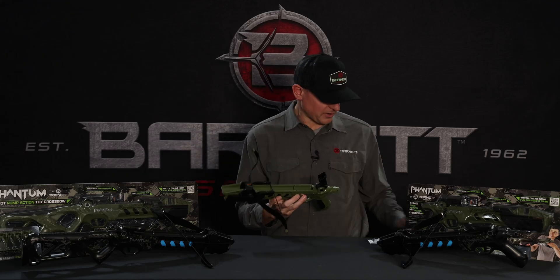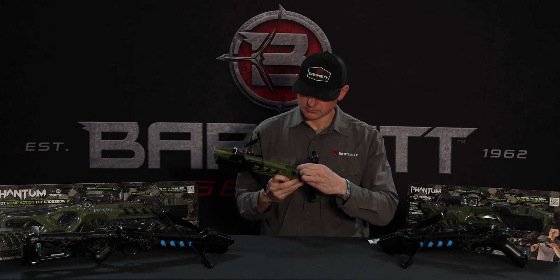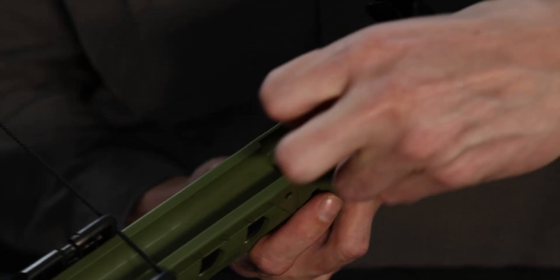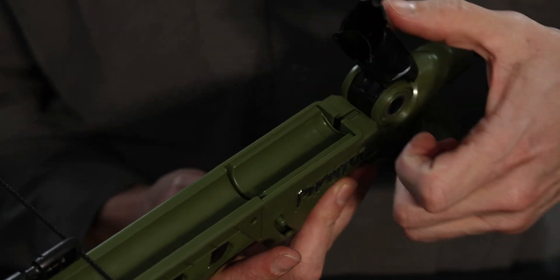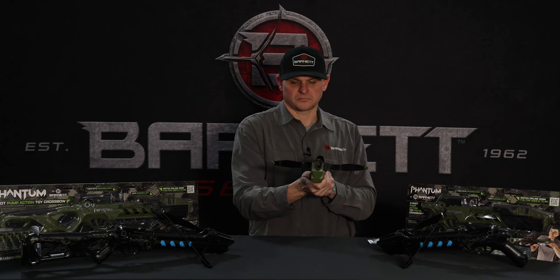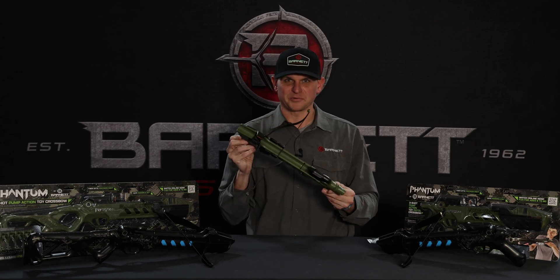As far as loading goes, you flip the top up — the hood up. You load your darts end to end. Flip the hood back down and pump it. You're ready to go.